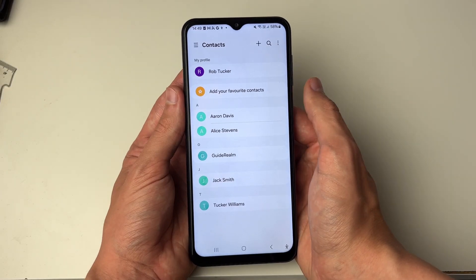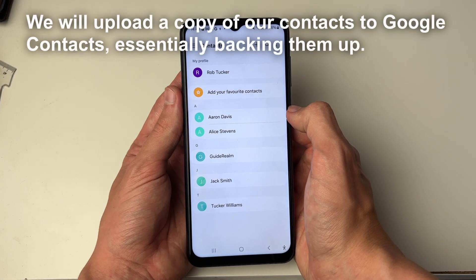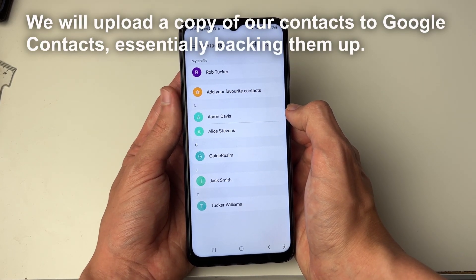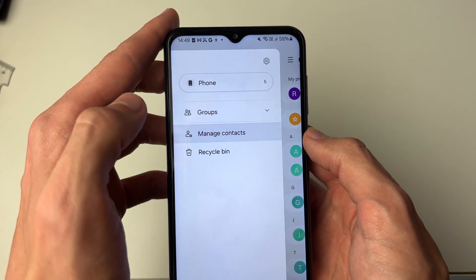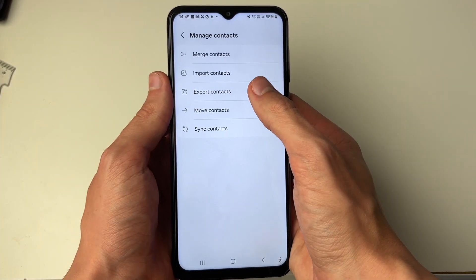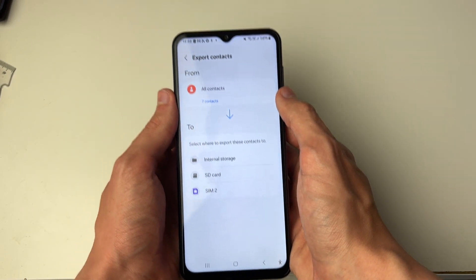What we can do is go and export these contacts and then upload them to Google Contacts. To do this, click on the three lines in the top left and then click on Manage Contacts. All you need to do is click on Export Contacts.